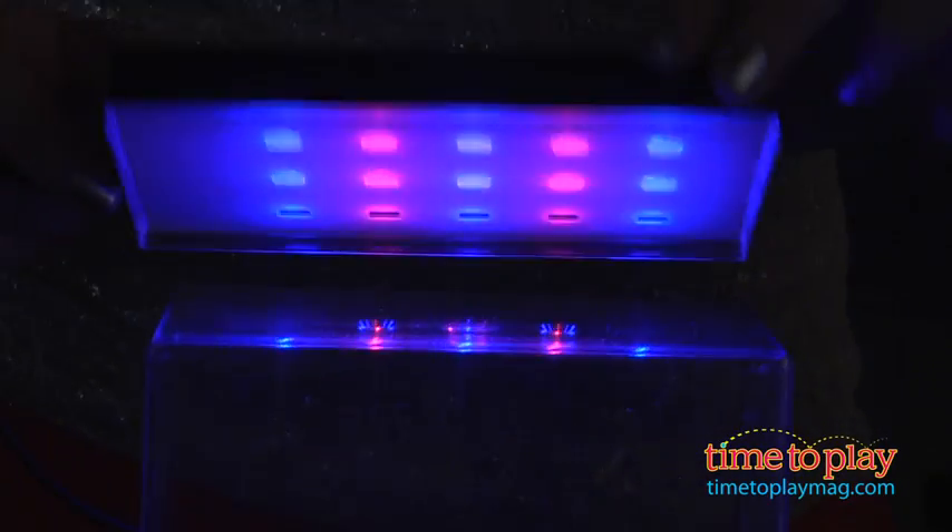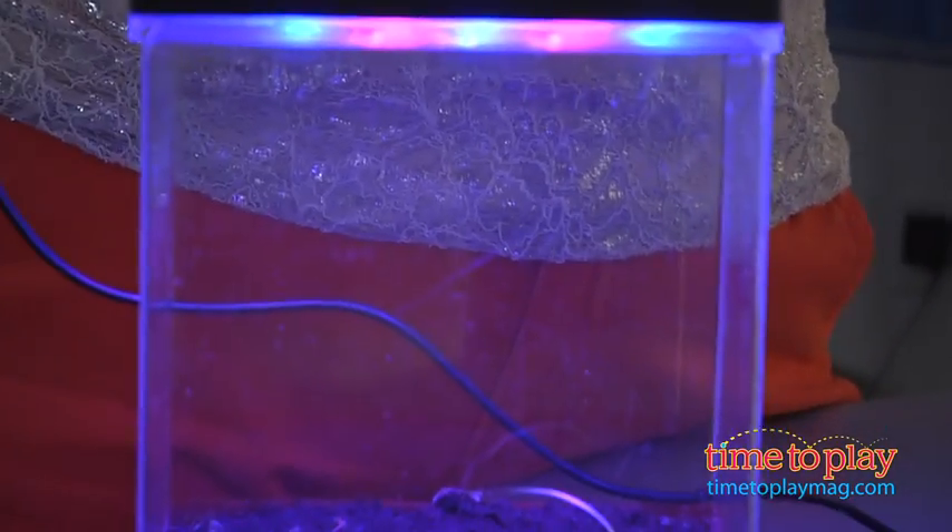Kids can experiment with different light intensities using the LED light unit's built-in timer. Because the plant kit uses LED lights instead of sunlight, we had high hopes that we'd have success with this.